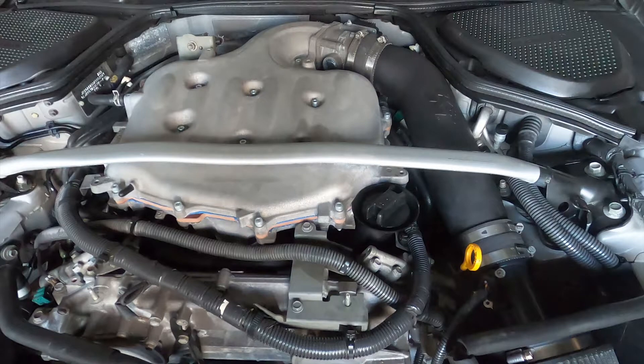Where you'll notice the power is up high, around 4000 RPM or higher, you'll pick up a little bit of torque there.